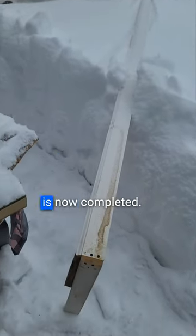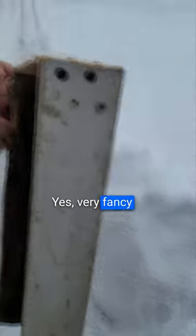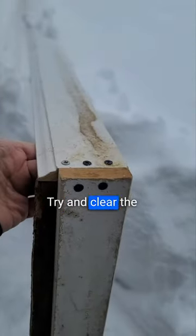The long poking device is now completed. Very fancy handiwork here. Time to try and clear the snow from Starlink.